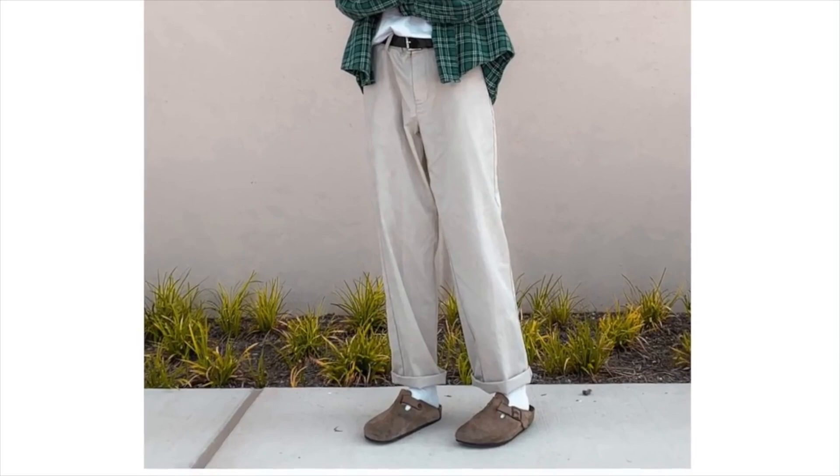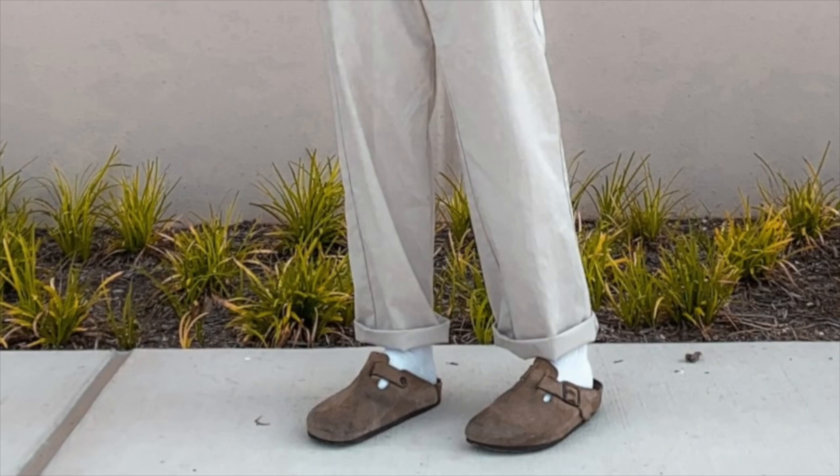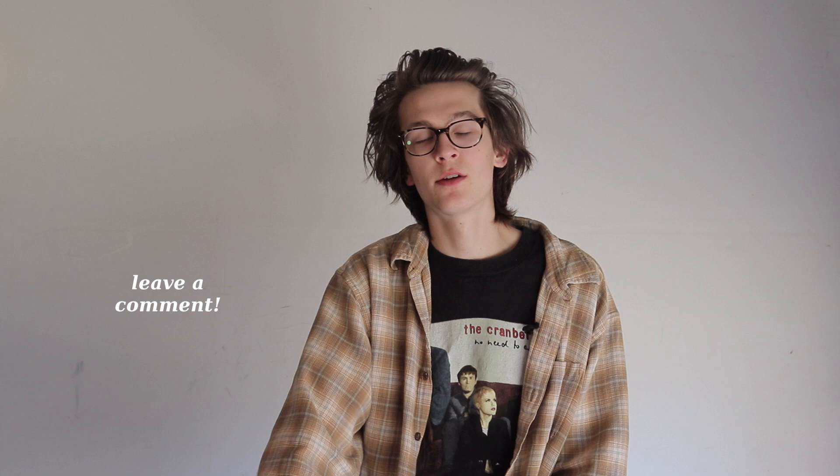Some healthy looking trousers — very nice. The Birkenstocks kind of remind me of the world's oldest shoe. Alright, thank you guys for watching and please consider subscribing — let me know if you like this kind of video, I've never really done one like this before. The next video will probably be a fall pickups video or a thrift vlog. Follow me on Instagram. Thanks for watching, see you guys.